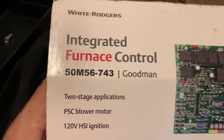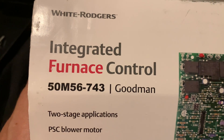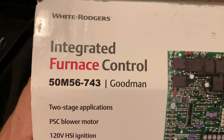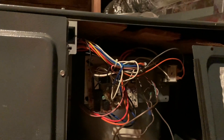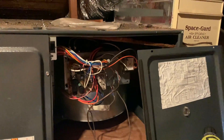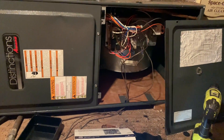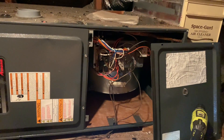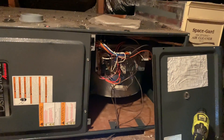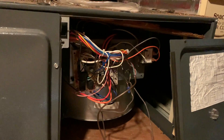I looked on Amazon — they had this board. It is the White Rodgers board, model 50M56-743, and this is the one for this system. You've got to match it up with your system. This will probably save the homeowners about ten to fifteen thousand dollars versus replacing the entire system — which is what they were told to do.